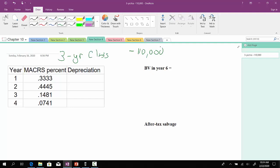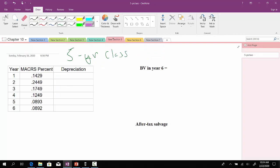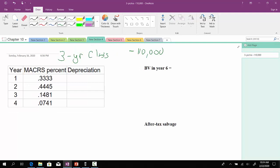This is a three-year MACRS class. When it's a three-year class, you will have four different rates. Likewise, if this was a five-year class, which we'll work on the next slide, you will have six rates. If it was a seven-year class, you would have eight rates. So if it's an X-year class, it will have X plus one rates.